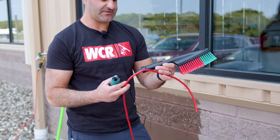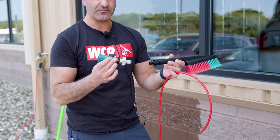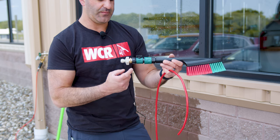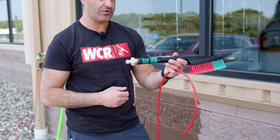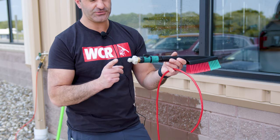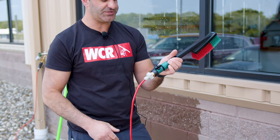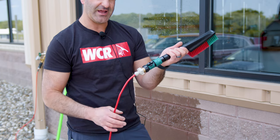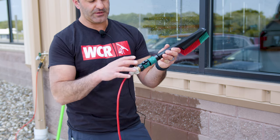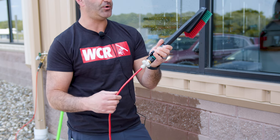If you want to connect this Viken handheld flow-through brush to lightweight water-fed pole tubing, it's going to require three different fittings, which we'll link below. You have your standard garden hose quick-connect, a brass male-to-male garden hose threaded fitting in the middle, and on the end a female garden hose thread to 5/16 inch push-fit. You have an on-off in the center, but this is a little more complicated — you have to source and assemble three fittings — though that allows you to connect your lightweight 5/16 pole tubing.